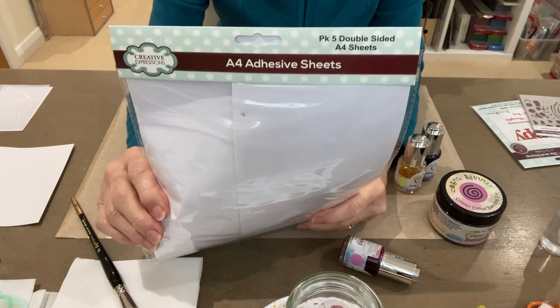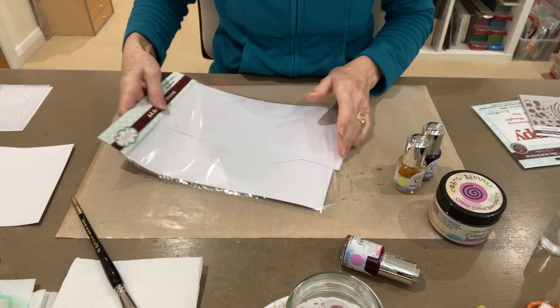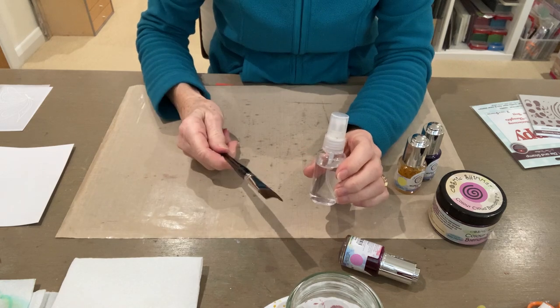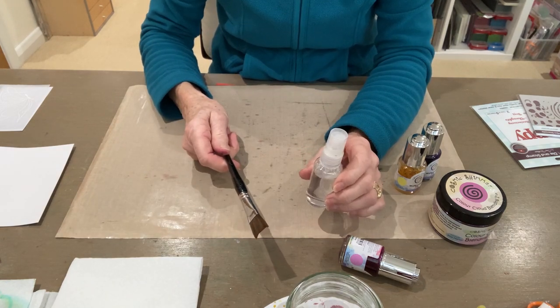This is sticky both sides — a really useful product to have in your craft stash. I've also got on my desk a spritzer bottle and a wide brush, and I'm using a watercolour card for this technique.